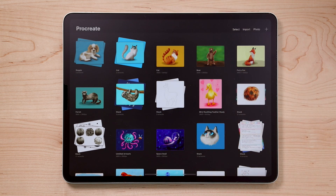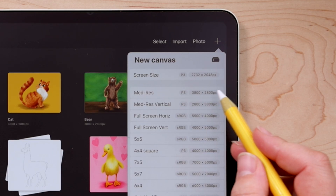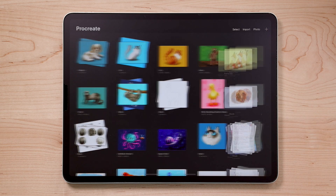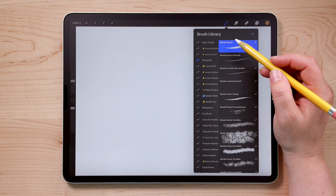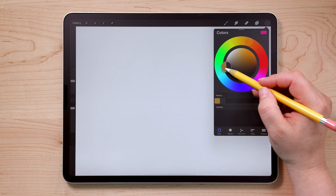Let's begin by creating a new canvas. The canvas size we're going to be using today is 3,800 by 2,800 pixels. First, we'll make a sketch. Choose a brush — I'm going to use my Bardot Pencil from my Pencil Box set. And for the color, I'm going to choose a nice dark gray.